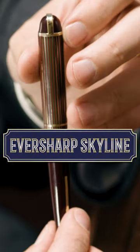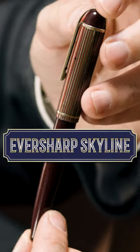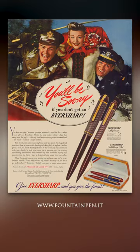The Eversharp Skyline. This beautiful pen was introduced in the second half of the 1940s and was discontinued in 1948. The Skyline was one of the most popular pens of this decade.